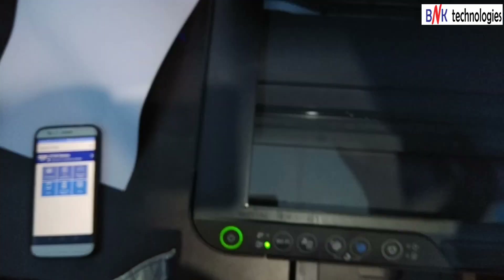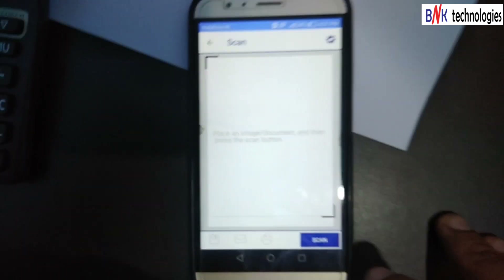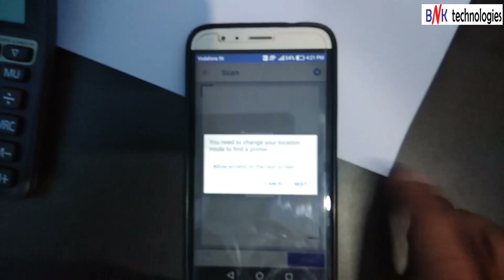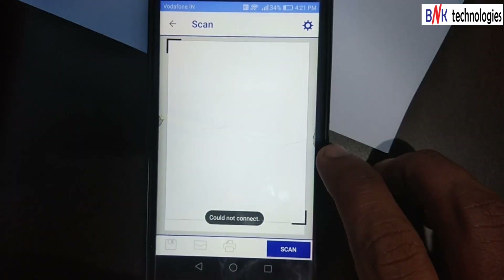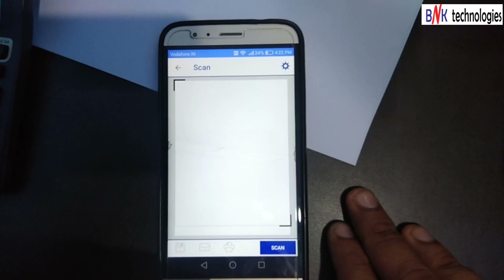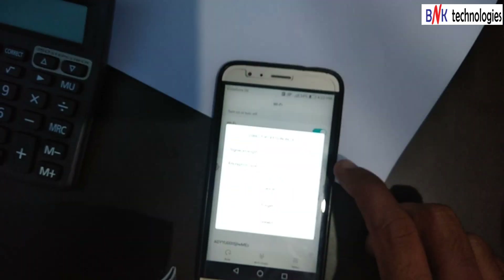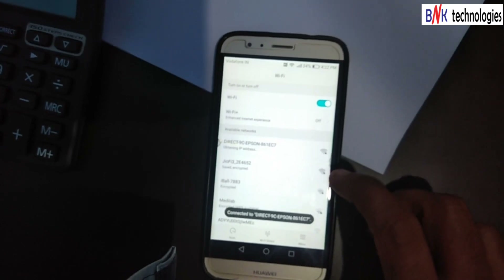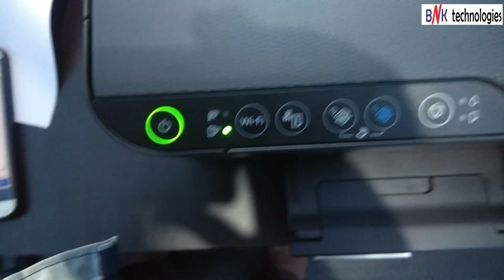Next, press this button. When you scan the computer, you can click on the print document and scan it. There is a good issue in the Wi-Fi settings. The GmR30 is connected to the GmR30.